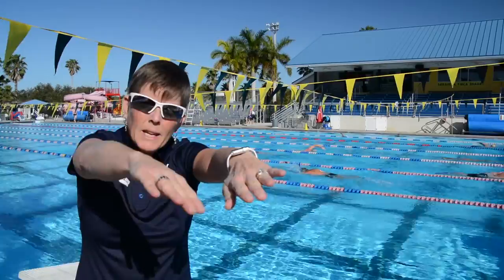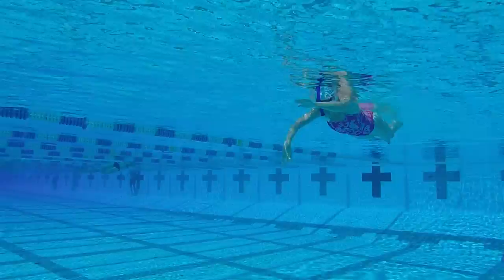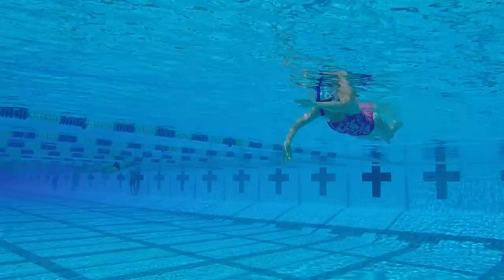In phase two, we bring that skull slightly lower. Now it's going to pass under your face, so you want to make sure that you're sculling still fairly shallow in the water, passing under your face.